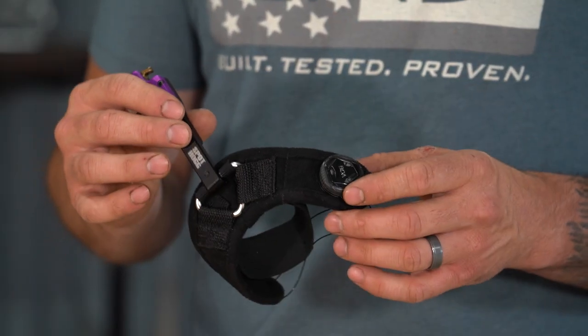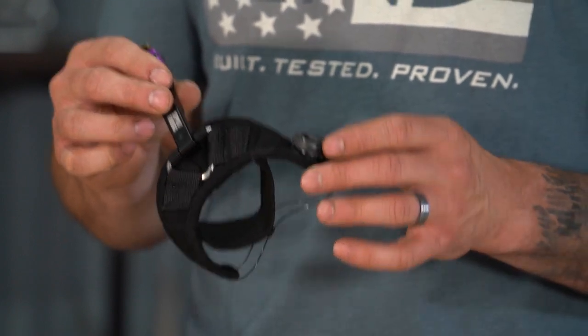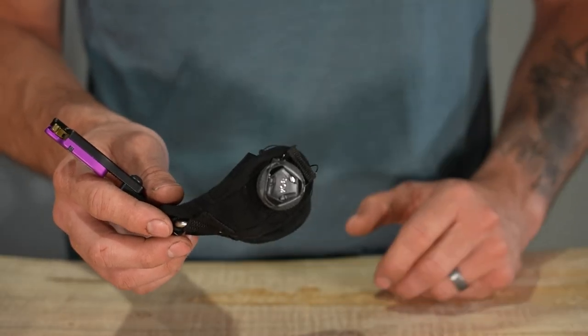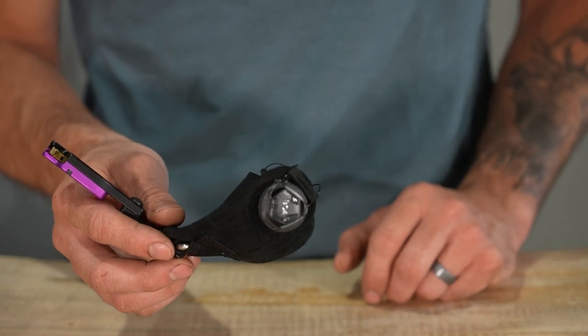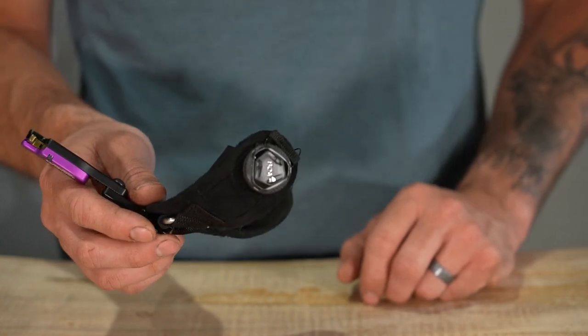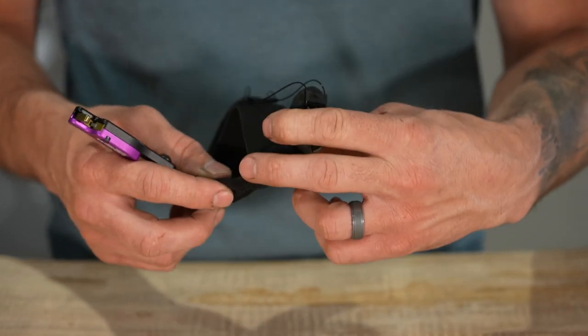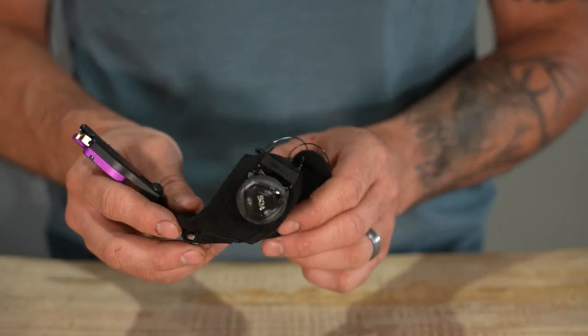This release features the BOA strap system. Unlike a traditional strap and buckle, we have this slide-in process — then push down on the BOA and turn it clockwise to tighten it up. To release this, you just pull it up and it comes loose right away, and you take your hand right out. It does make a little bit of noise, so you definitely want to put this on before the hunt itself, but it's very comfortable. The way this fabric all conforms to your wrist makes it definitely the most comfortable wrist strap system I've used.